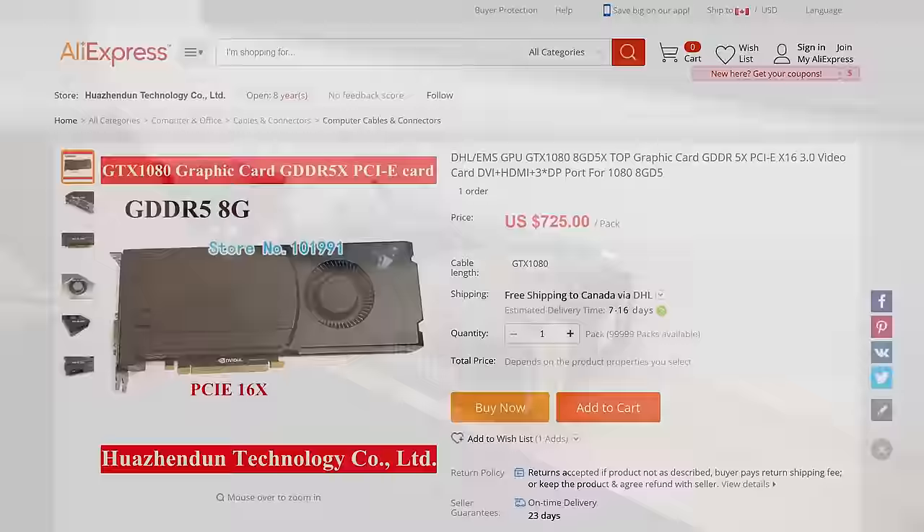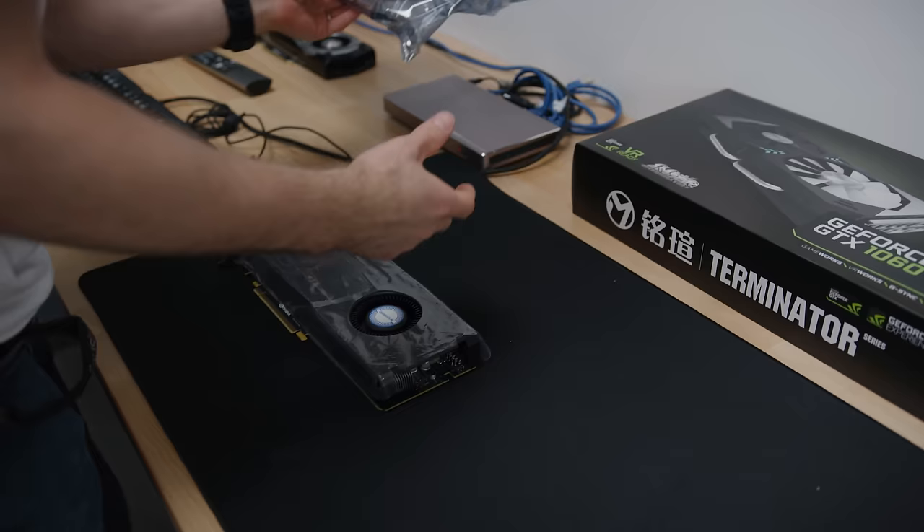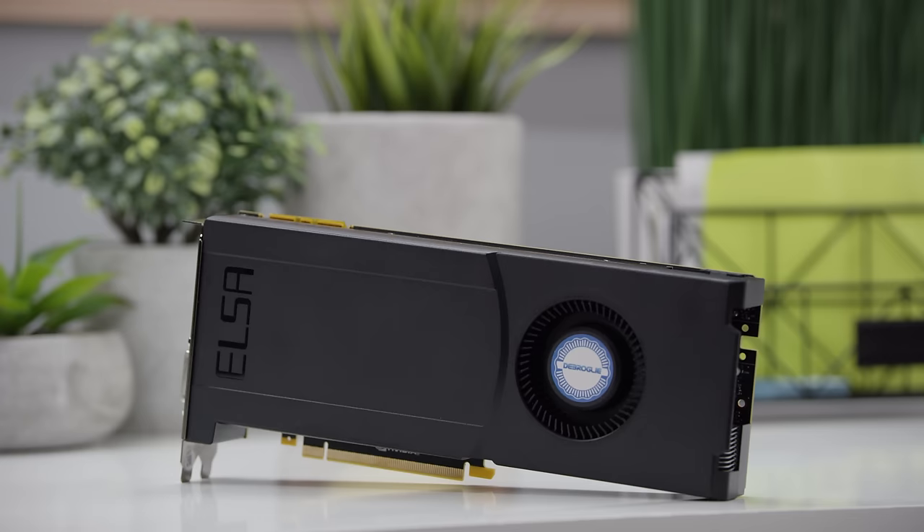So apparently what we think we ordered is an ELSA GTX 1080 and a Maxsun GTX 1060 5GB. And this is what we've got. So why don't we start with the one that has no box.